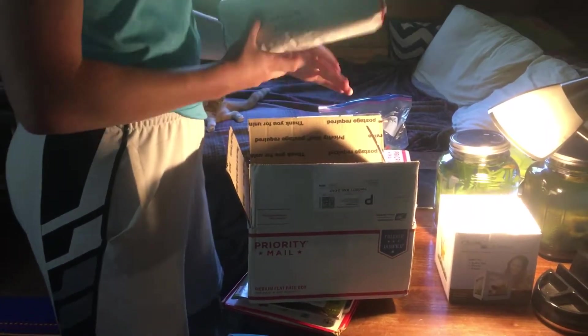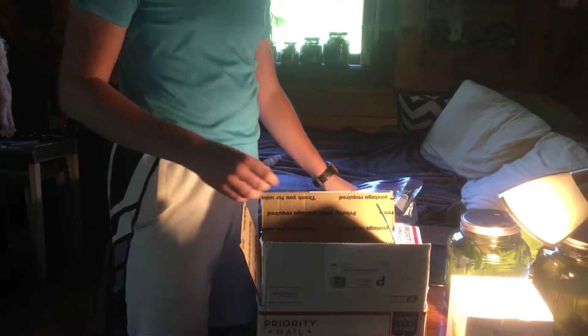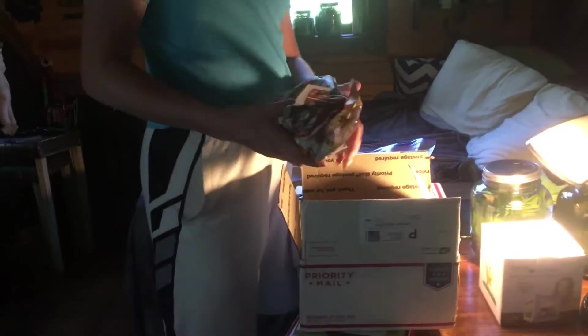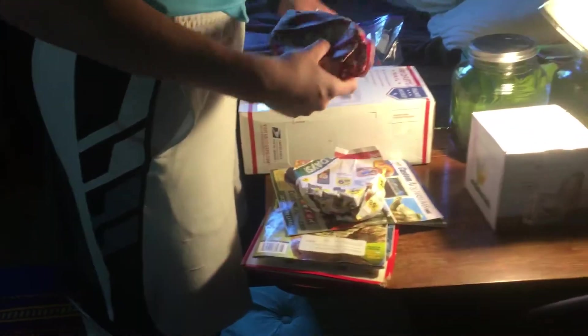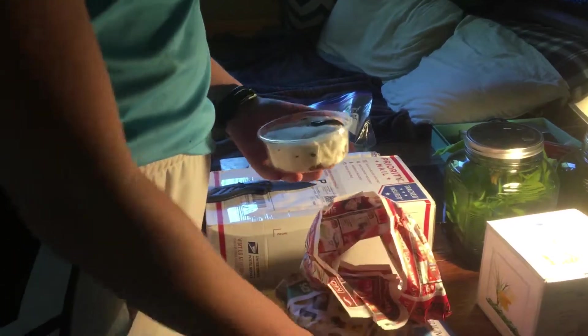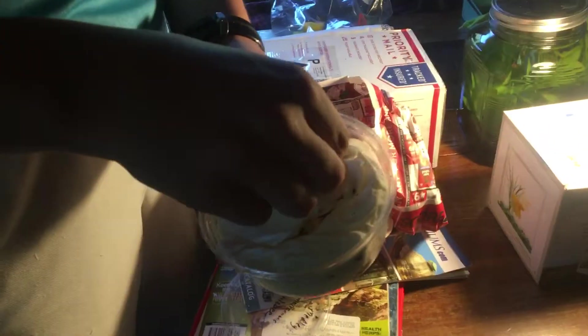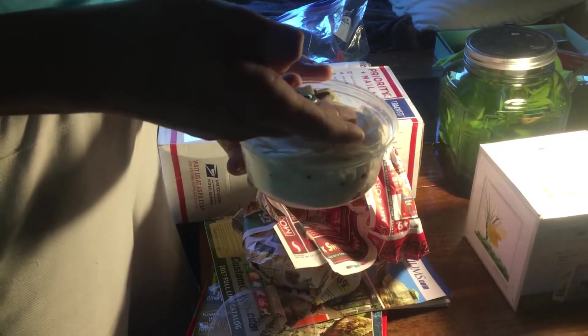Over here is two pounds of beetle food, and then in here are two of the animals. Let me see what I have in here. In here is the millipede group — they had a little special deal. There is a Florida Ivory in here, a Bumblebee, and an American.